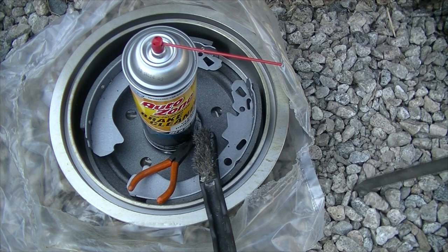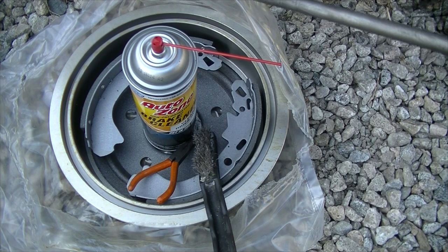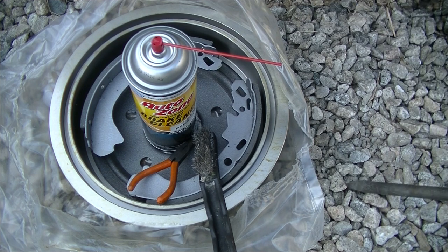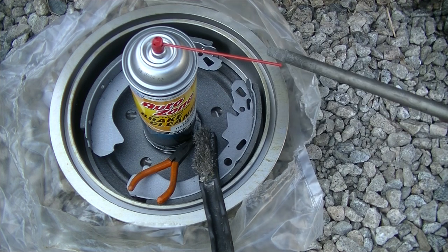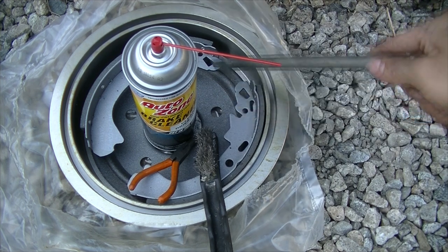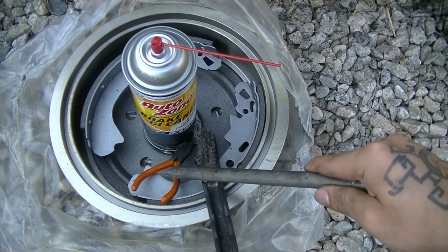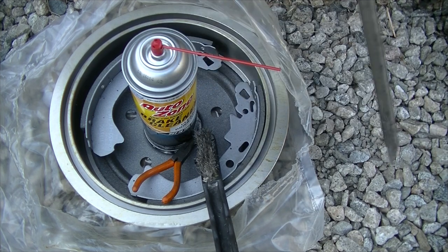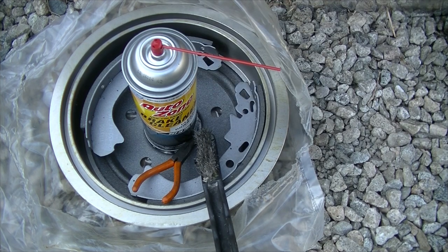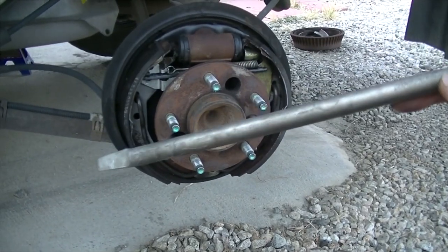I was doing the other side and wasn't entirely sure what I was doing, but now I do. So here we are on the other side. All you need is the drum, the brake shoes, a metal brush, small pliers, brake cleaner, and your lug nut wrench.